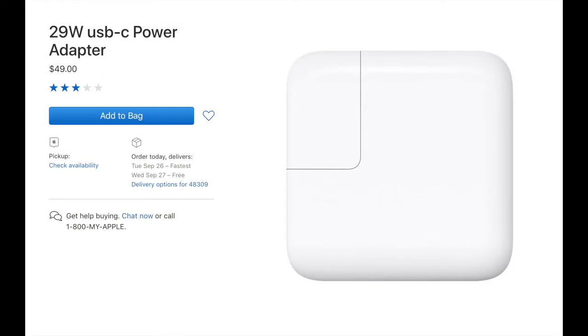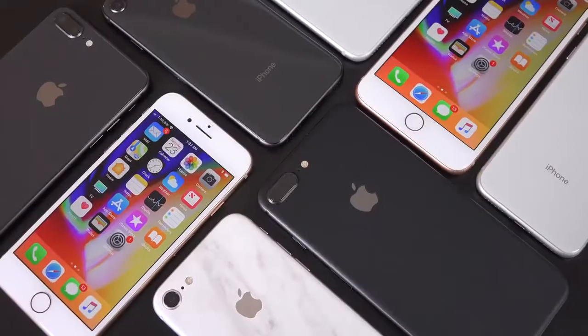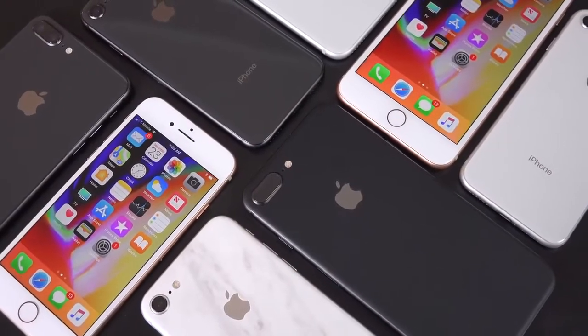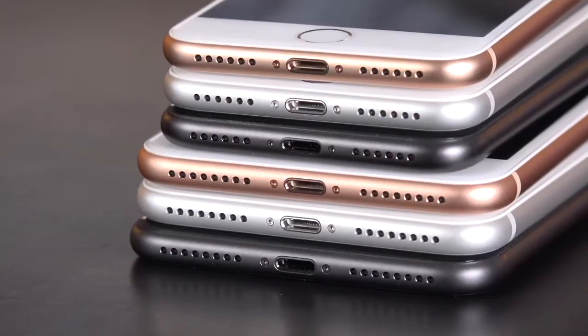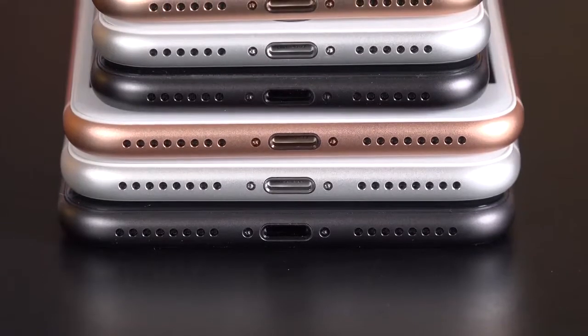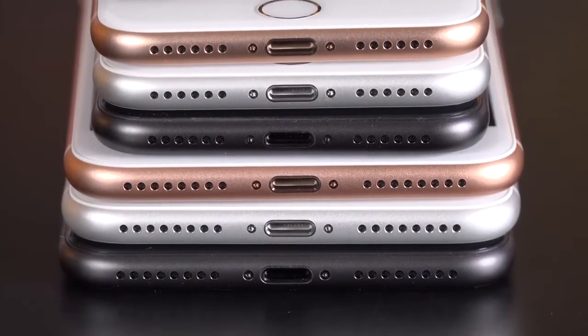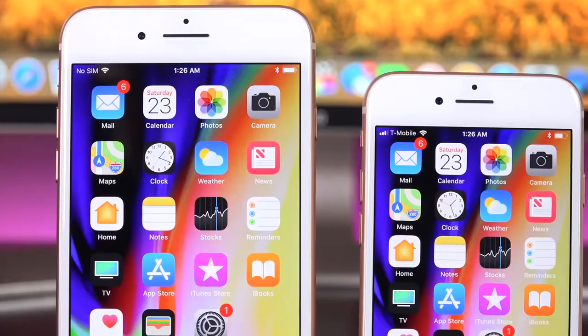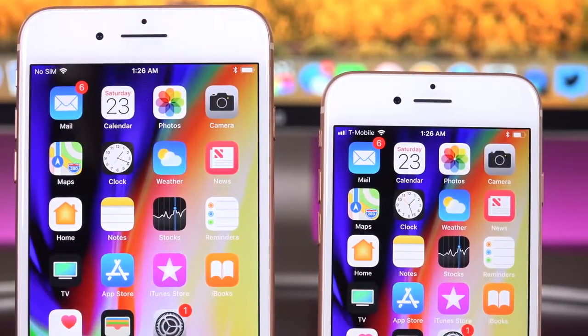You actually have to buy a new accessory for fast charging. You can buy the 29-watt USB-C power adapter from Apple — the same one that comes with the MacBook — along with a USB-C to lightning cable. With fast charging, you should be able to charge half the battery in 30 minutes. Apple did not return the headphone jack, but we have a set of symmetrical speaker grills — only one side has the microphone and the other has a speaker. The earpiece joins the bottom speaker for stereo sound, just like the iPhone 7, and they sound even better this time — 25% louder with deeper bass.